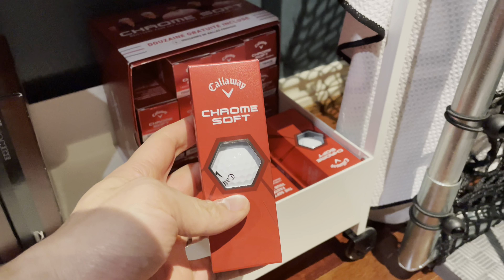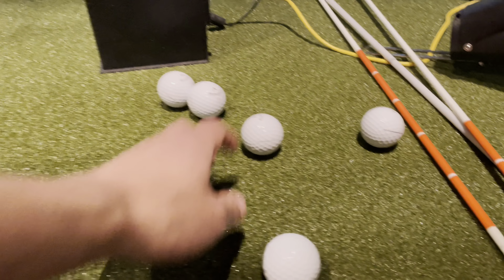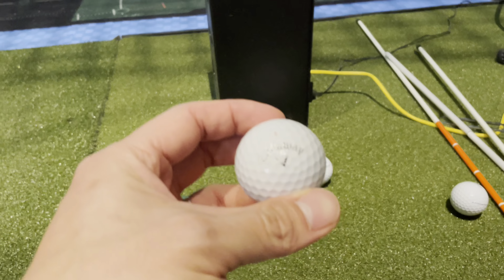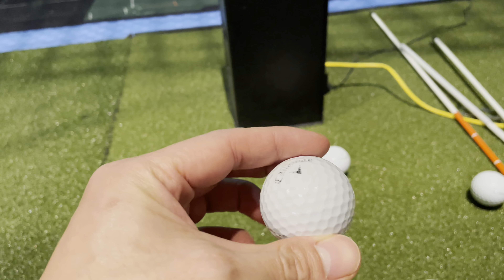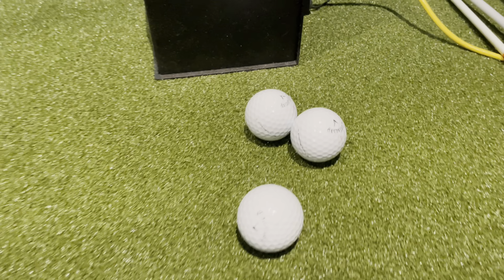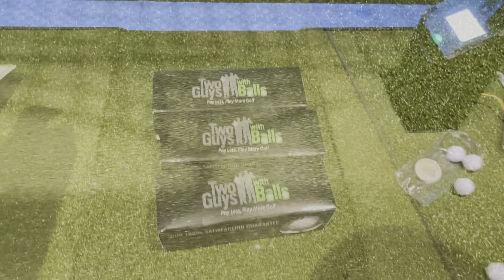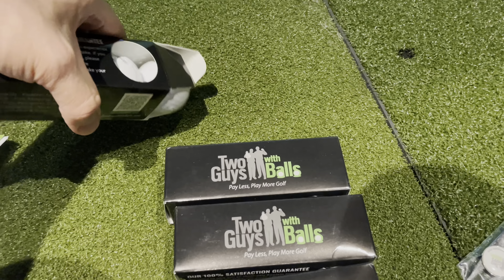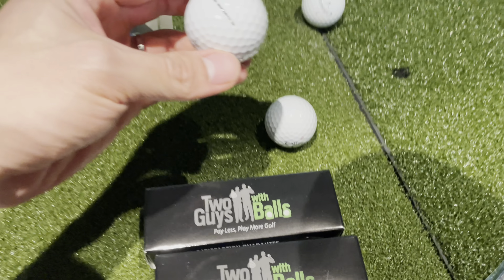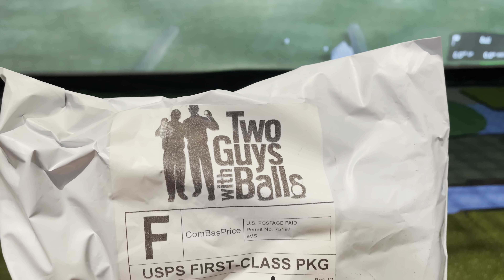I usually play Chrome Softballs but they're getting kind of expensive. Playing with the simulator here and hitting balls thousands and thousands of times, over time you can see they start to deteriorate pretty quickly after a few rounds. Because of the expense I was looking for a cheaper solution, and I think I found it with Two Guys with Balls. I just got my first package from Two Guys with Balls.